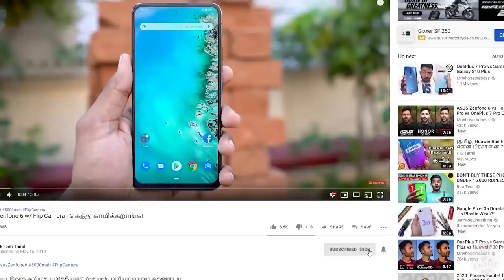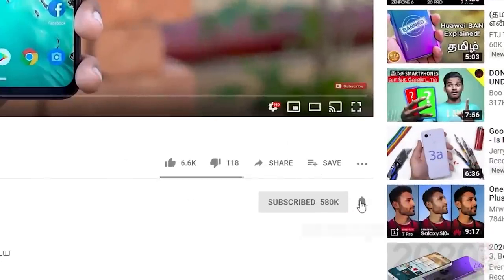If you enjoyed this review video, press the thumbs up or thumbs down button. Press the subscribe button and hit the bell icon so you don't miss any videos. In the next video — my name is Ash, you are watching C4E Tech Tamil. Have a nice day. Bye.